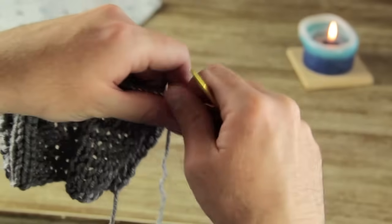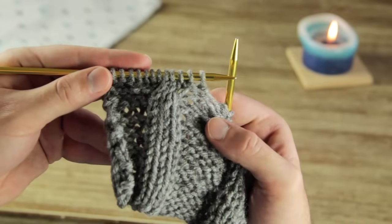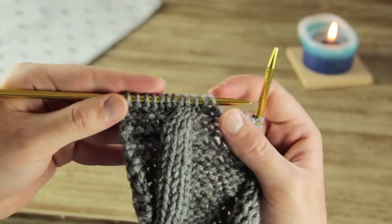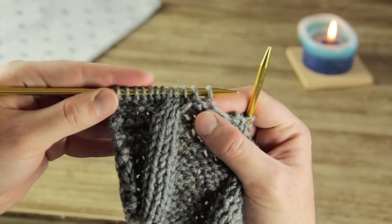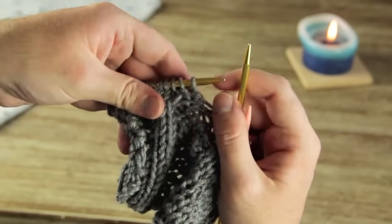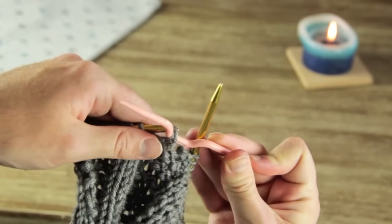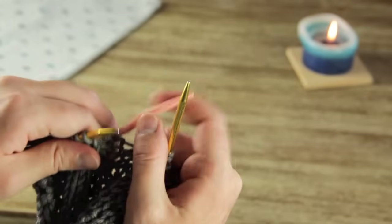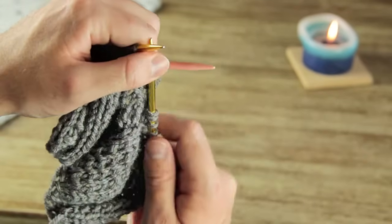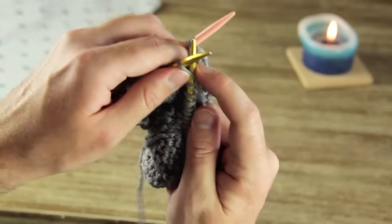Now we're flipping back over to the side facing us with the cables. I'm going to knit past everything up until the small cable again. We're back at the small cable and I stopped two stitches right before it. You can see that it's slightly turned to the right, so I want to continue that movement to the right. I'm going to take these next two purl stitches and do the same thing we did before — bring them around the back and then knit them back on. Take your cable needle, slide off those two stitches, bring it down around to the back, and hold it between your fingers, whatever is comfortable for you.